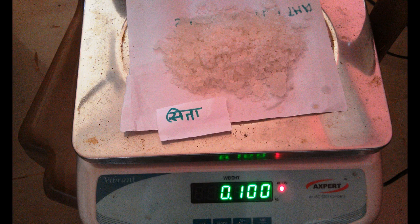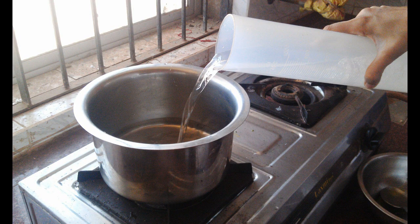Once it completely cools down, honey is added and mixed well. Thus, Vasa avaleha is prepared.